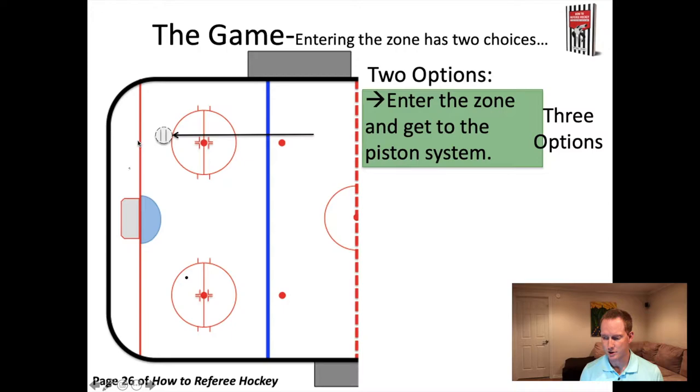The second option for entering the zone is if the puck is on your side of the ice - you're going to go into home base, over against the boards, halfway between the hash marks and the goal line. The third option is if the puck goes straight to the net - you go to an at-the-net position. So those are your three options for entering the zone: go straight to home base, go straight to at the net, or go straight to half piston, depending on where the puck is. Get straight there, fight for it, make it your space - don't let players get in the way, get to your end zone positioning.